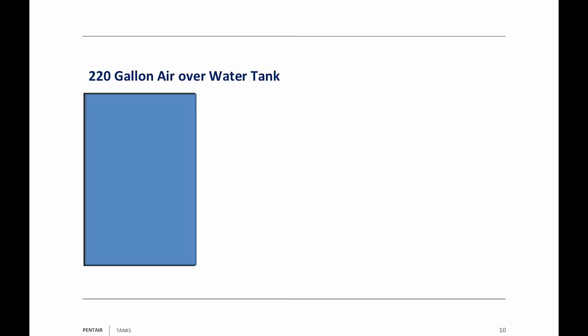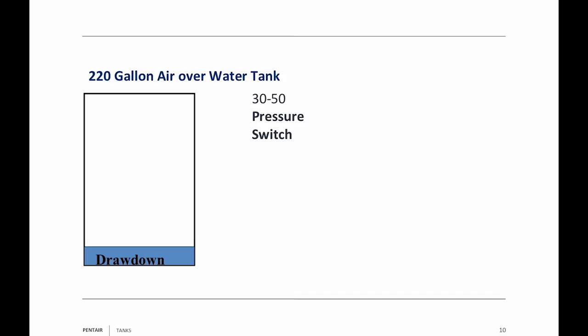This is my rendition of a 220-gallon air over water tank — with no air in it, it holds 220 gallons. We're going to put a 30-50 pressure switch on it, and even though there are no dividers, I'm going to divide it into three sections. Drawdown is the first: that's the amount of water you get out of the tank between 30 psi when the pump turns on and 50 psi when the pump turns off. That's your drawdown water.